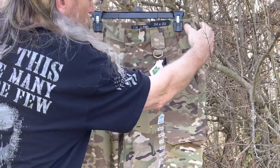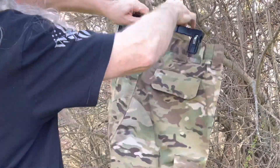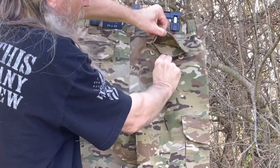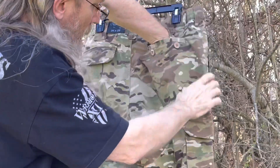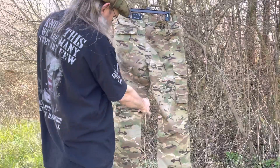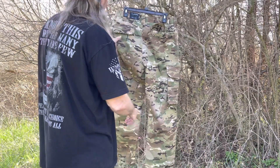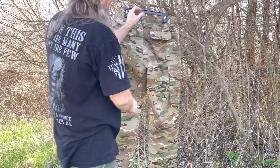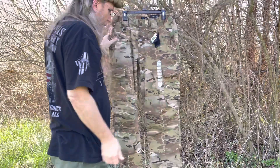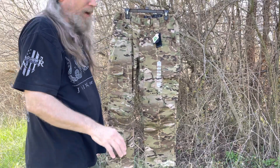It's got elastic on the waist on both sides, and big belt loops. Two big button pockets right here with a little extra flap. Extra reinforcement on the seat — you can see right there — so it's a little extra toughness for wear and tear. And it's got ties right here to tighten up around your boots. A very cool pant in Multicam, and I believe they're offering Multicam across their entire pant line now.